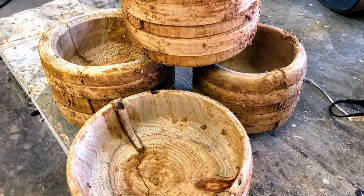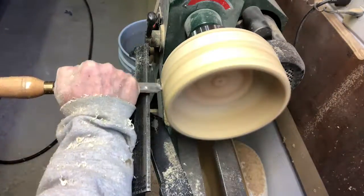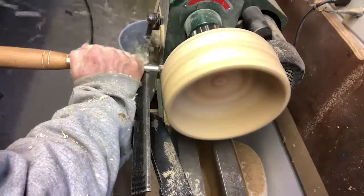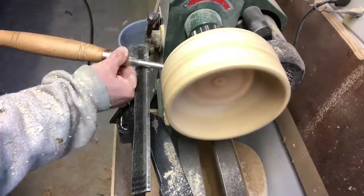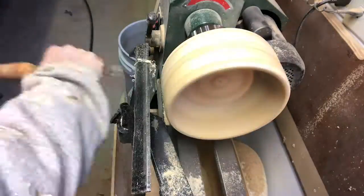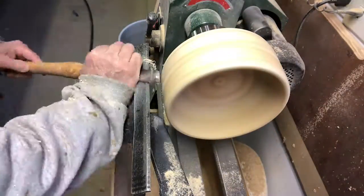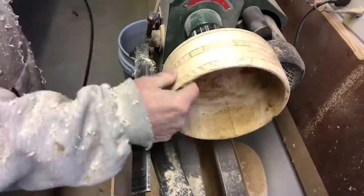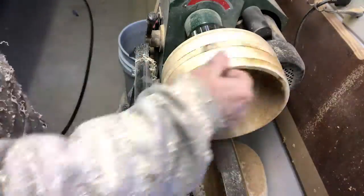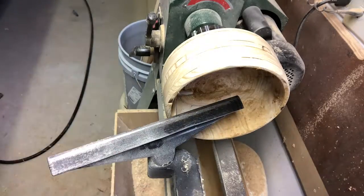There's the bowl blanks. Then I went ahead and here's a video of how I put it on the lathe and used my different lathe tools to go ahead and make them round again. You can see in fast motion how I took the bowl blank and put some wood around the side and a little dado and then went ahead and made it round again.